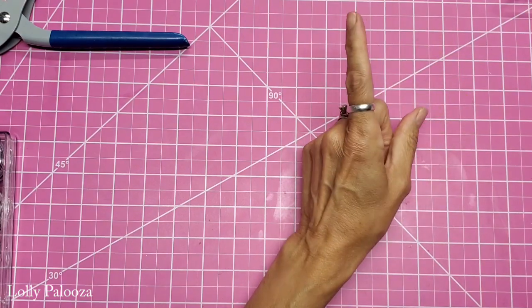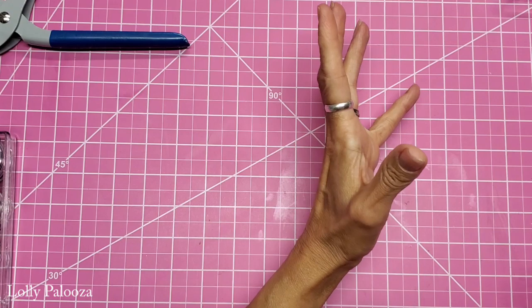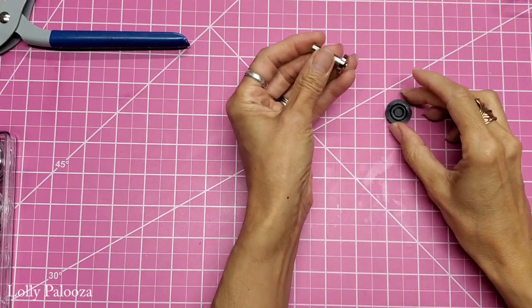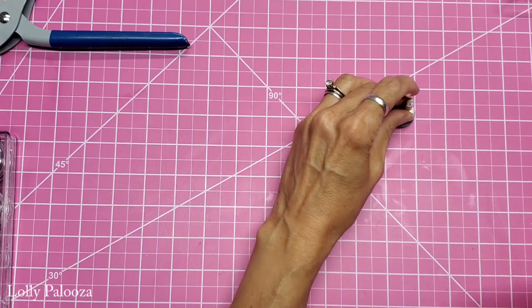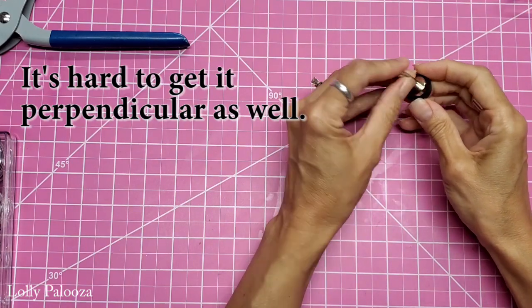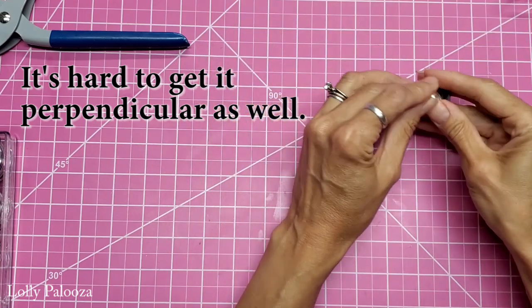I noticed that there were people using the anvil and setter and a hammer to do their eyelets. It is very loud and shakes your entire table.